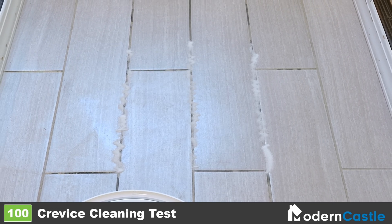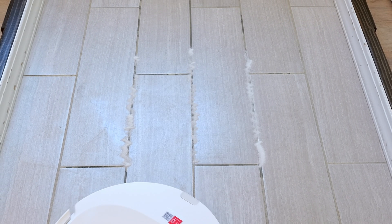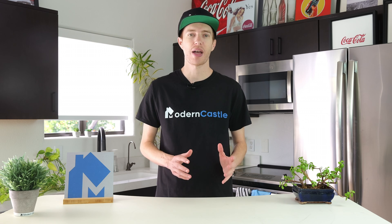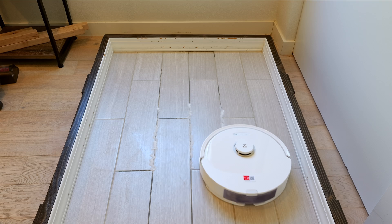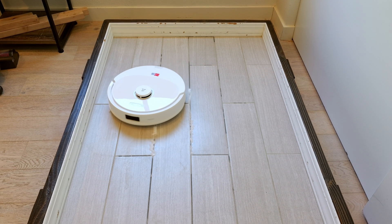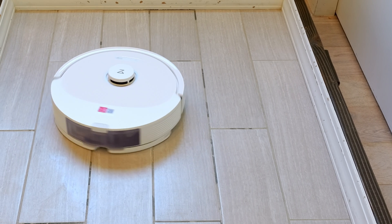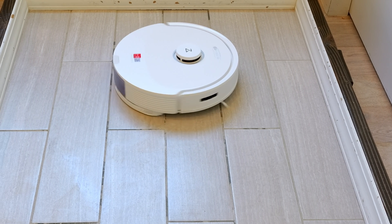To test the crevice cleaning capabilities of the Q8 Max Plus, we fill crevices in our tile testing lane with 0.3 ounces of sugar. We then let the robot complete a single cleaning pass on the highest suction power and check how much of the sugar remains by weight. In our crevice test, the Q8 Max Plus was able to remove 100% of debris by weight from the deepest crevice — 2.7% more than the average of 97.3% based on all of our crevice tests to date.